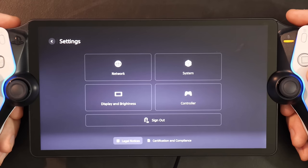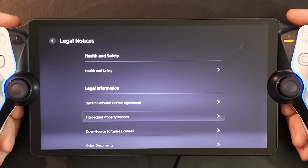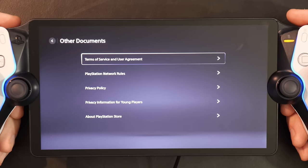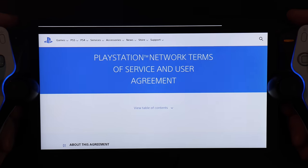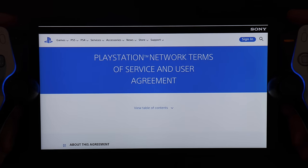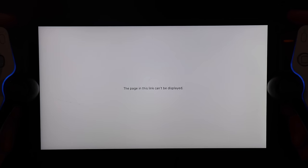Something also of note is that you can select legal notices on the bottom, and that will open up some standard license and health and safety stuff. Some of these menus will bring up a browser that is very closed off from what I tried at least, with the little time I had. But perhaps there might be a way to escape the browser at some point.